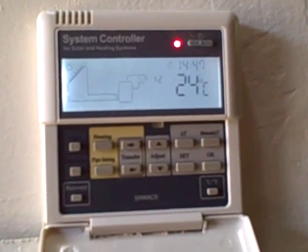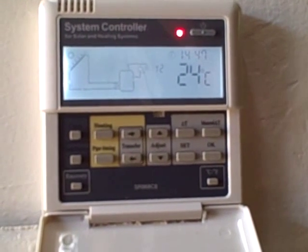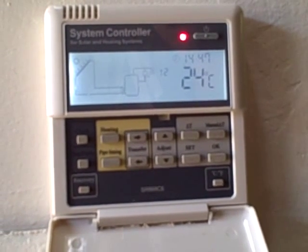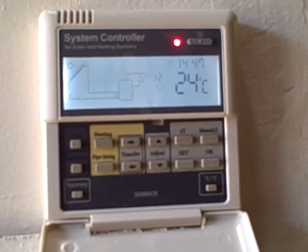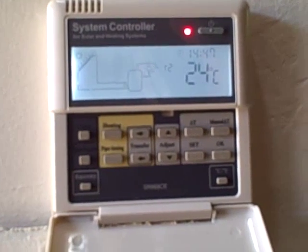This is a system controller, the SR868C6 controller. What we're going to do is have a look at how we can set the clock, how we can set the different heating time settings, and also how we can set or turn on a manual heating.